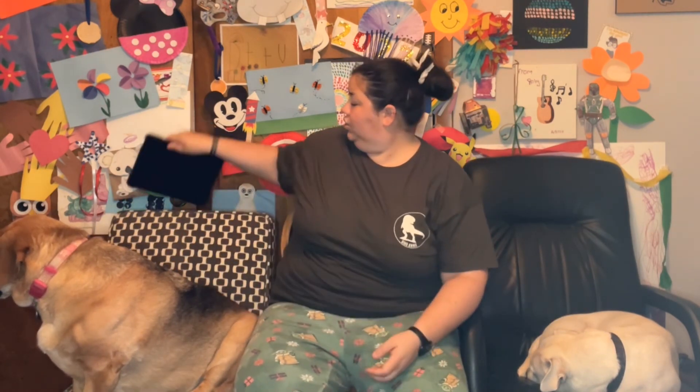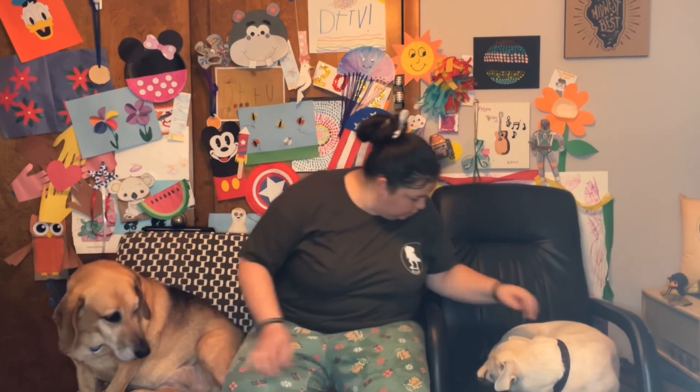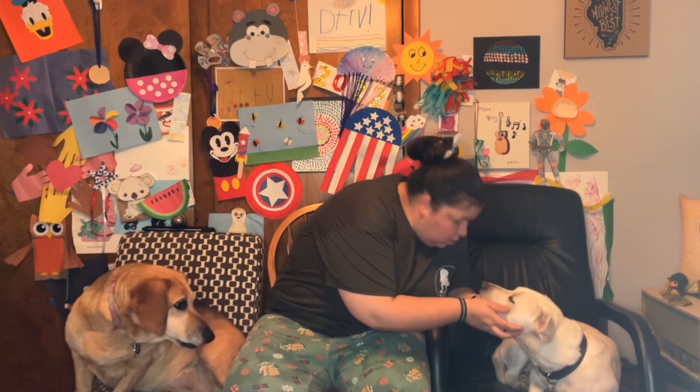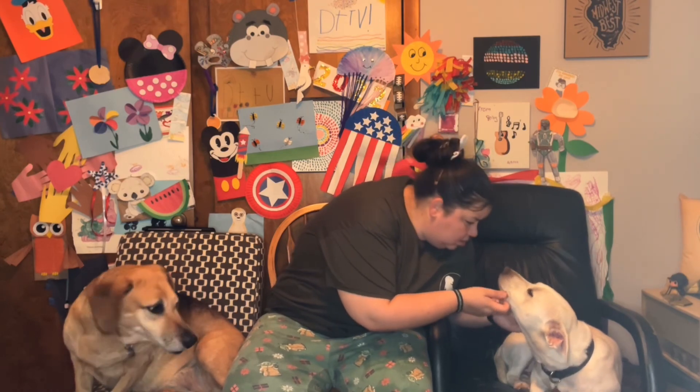Have the most fantastic of Fridays. I just can't believe it's already the weekend again. Everyone have a fantastic Friday and a wonderful weekend. We'll see you back here with another Morning Mingle on Monday. Right, Zoe? Bye! You're so sleepy. Bye.